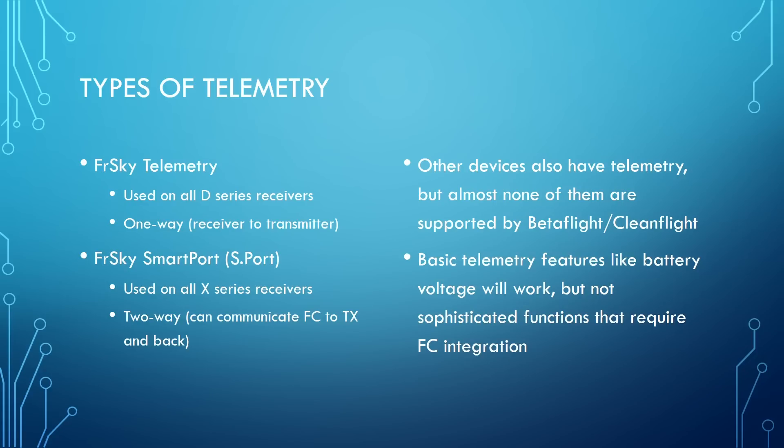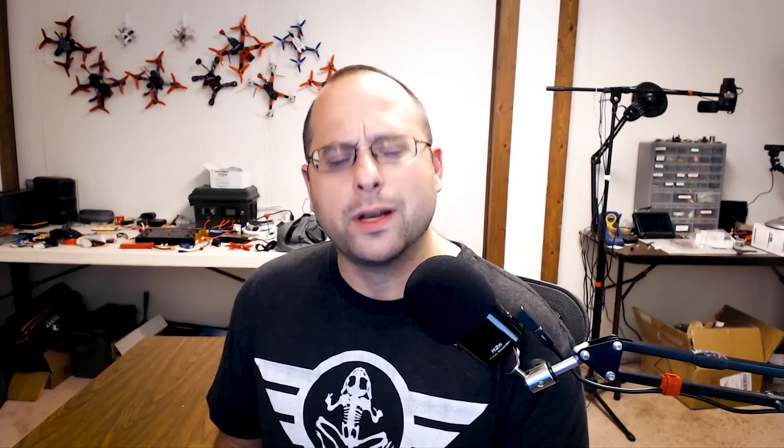The other kind of telemetry is SmartPort. SmartPort is newer and is on all X-series receivers — the XSR, X4R2, or X8R. One of the key things about SmartPort is that it's bi-directional, so it can talk between transmitter and receiver in both directions. For simple telemetry like reporting voltage, you think of it as one-way, but in fact SmartPort uses a polling protocol where they say 'can you give me new data? Here it is.' That bi-directionality is relevant when we talk about Lua scripts. It's a bit confusing that there are two types of FrSky telemetry — SmartPort is also FrSky telemetry — but SmartPort and FrSky telemetry are two separate protocols, and which one you use depends on which receiver you have.